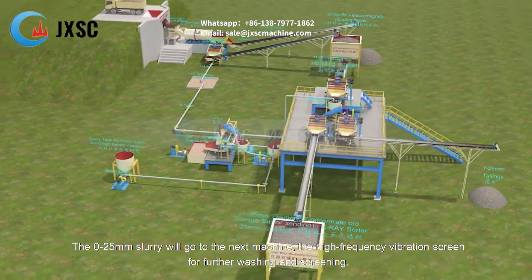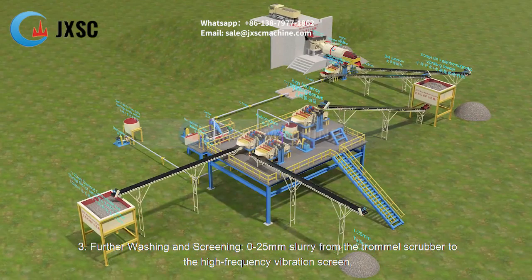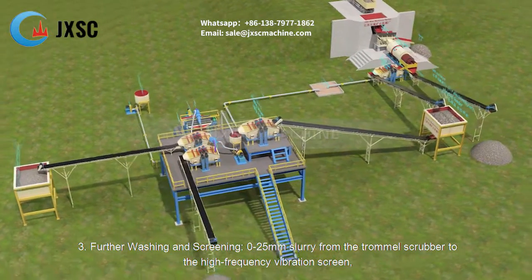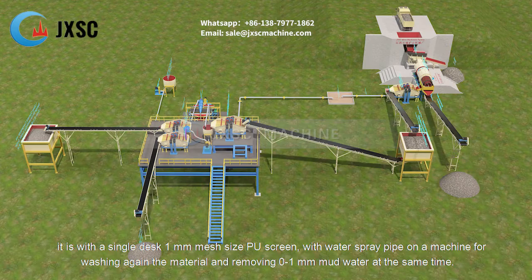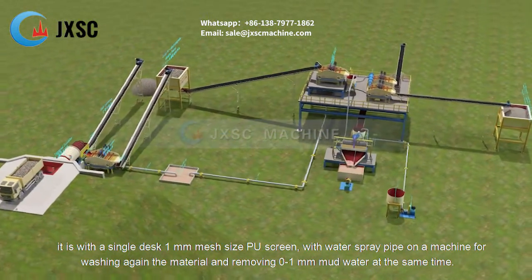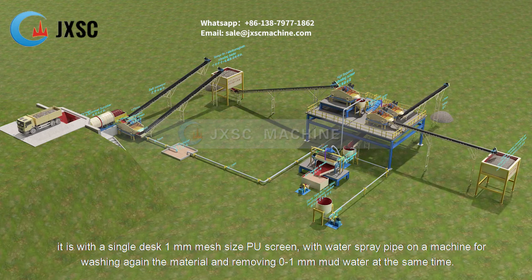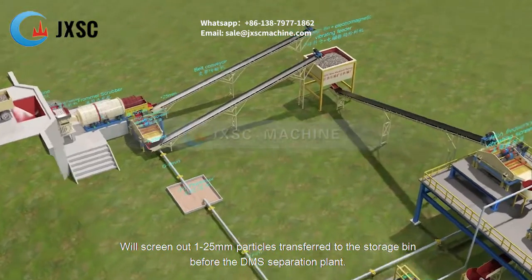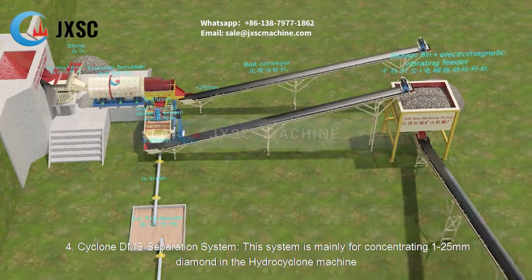The 0 to 25 millimeters slurry then goes to the high frequency vibration screen for further washing and screening. This screen is fitted with a single deck 1 millimeter mesh size polyurethane screen with water spray pipes on the machine for washing the material again and removing 0 to 1 millimeter mud water. At the same time, it screens out 1 to 25 millimeters particles, which are transferred to a storage bin before the DMS separation plant.